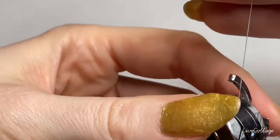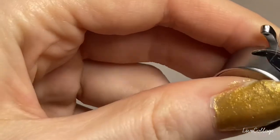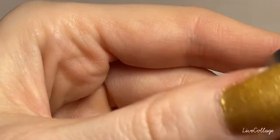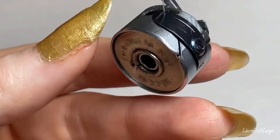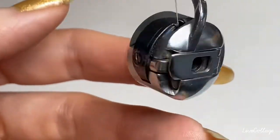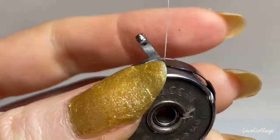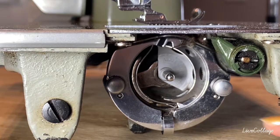A good tension is when it holds the thread in place but is barely falling. You can kind of shake it like a yo-yo and it falls a little bit, but it doesn't just straight drop. That is the correct tension.